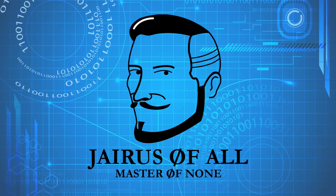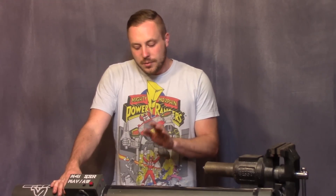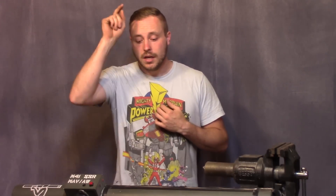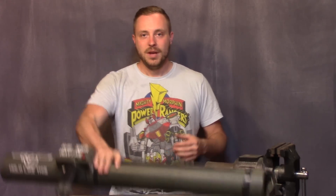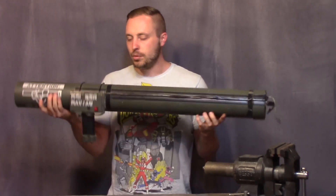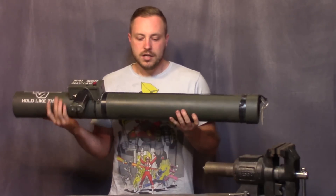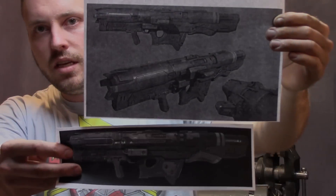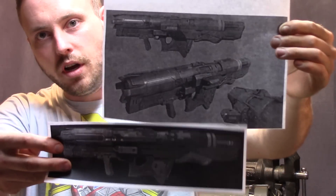Doom Rocket Launcher, Part 1. The format of this build series is going to be slightly different than what I've done before, because I was tired of taking a week to build something, then days to edit it, and putting out something that's half an hour or an hour long. So I'm going to make a video every day this week of me building this rocket launcher. I'm going to take my old rocket launcher, break it apart, and use some stuff from it to build the new one — the rocket launcher from the new Doom game.